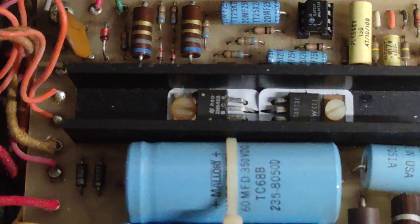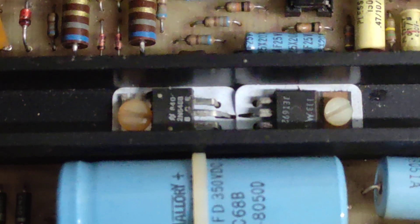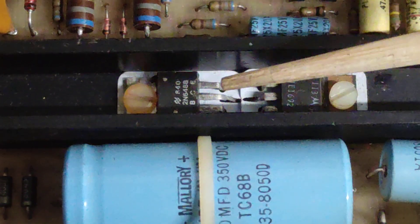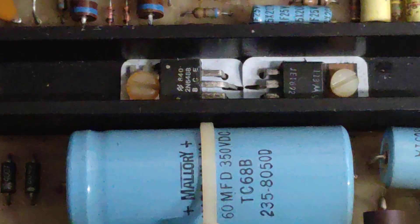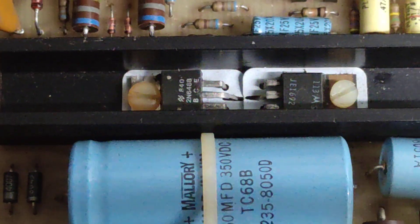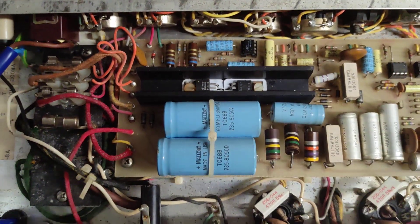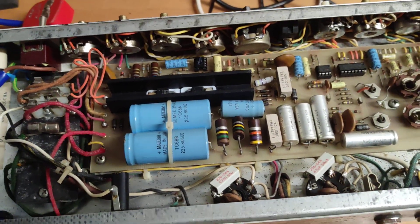This one has already had changes before. If you zoom in slightly, you can see the original transistor is a JE1692, whereas the other one has been changed to a 2N6488. There are several NPN BJTs you can use as substitutes, and the 2N6488 seems to be quite a popular choice.